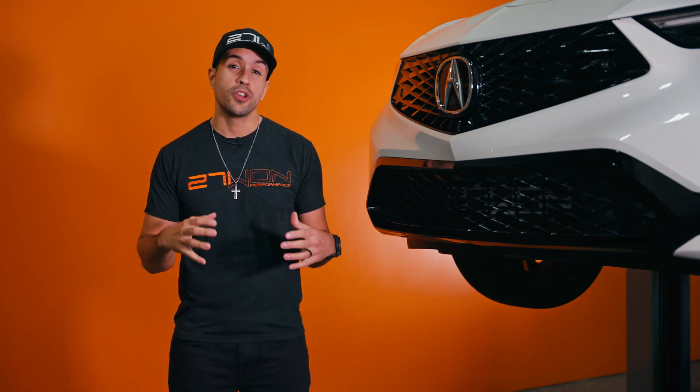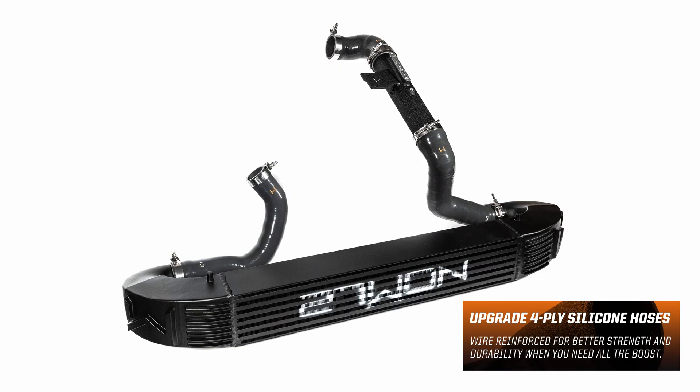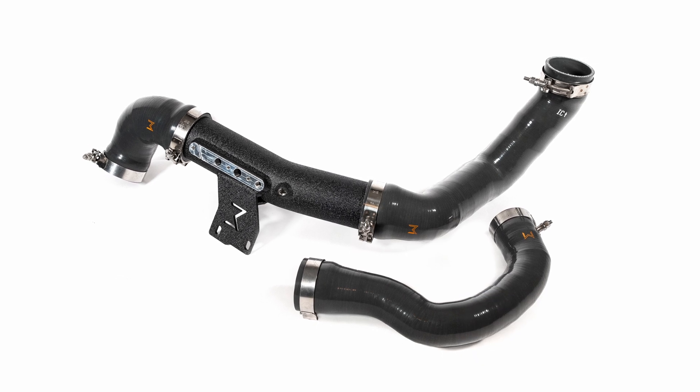To keep it all together, we're using our wire reinforced four-ply silicone on the inlet and the outlet to keep the core in place and the boosted air moving through. No rubber or single-ply hoses here — only the best.